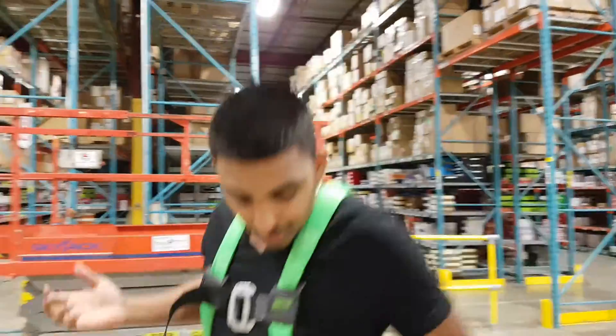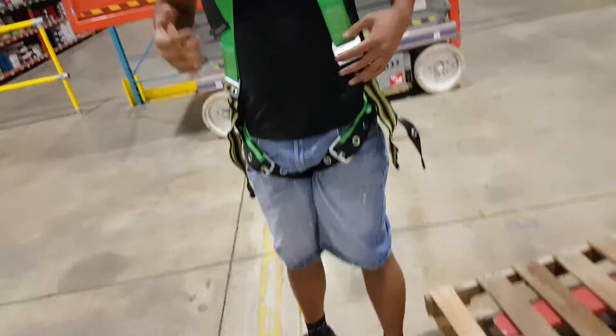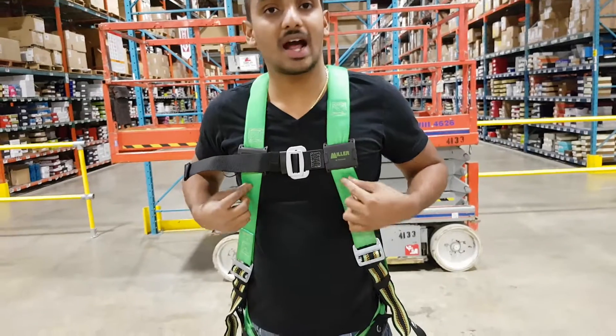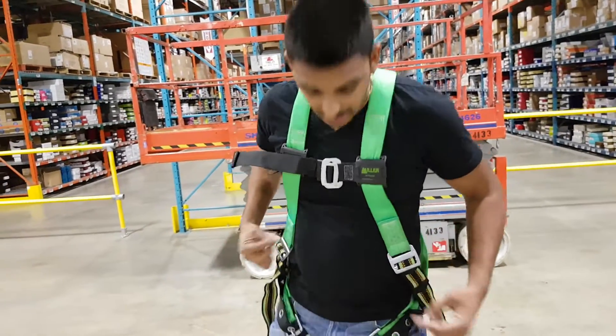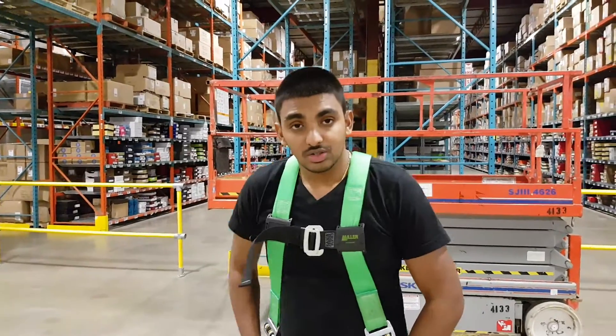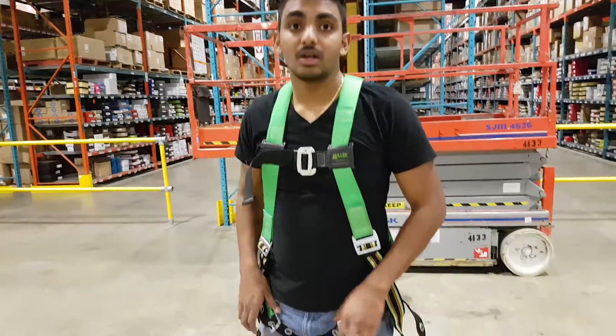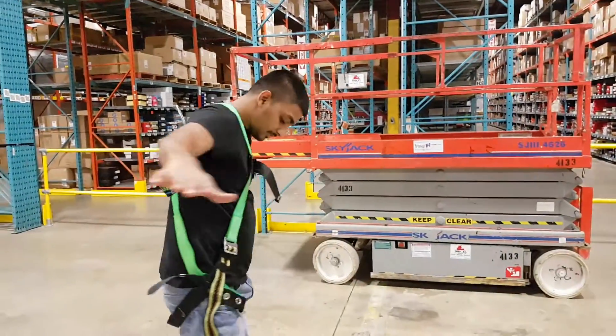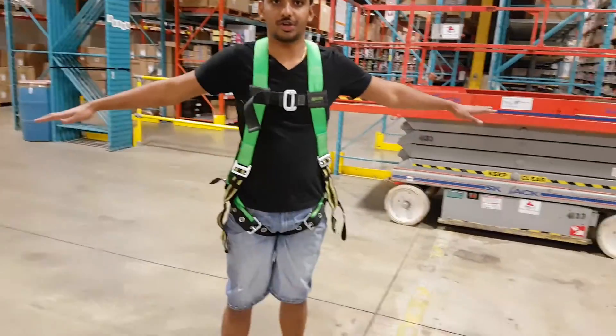So that's how to put on your harness. You must inspect it for any tears — it should not have any writing on it, and it should not be too tight. It must be snug so it doesn't slip off. Snug but not too tight. I'll do a turn around so you can see how you should have your harness on.